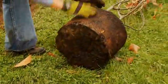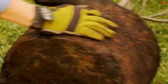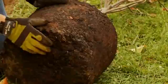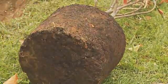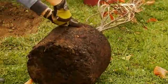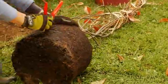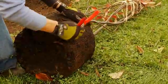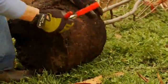Inspect the root ball. If the roots encircle the root ball, gently pull the roots apart so that they can easily grow out into the surrounding soil. The root ball of this young tree is in good shape and only needs scoring. Using the blade of a pruning shears or a utility knife, lightly score the root ball at regular intervals. The purpose of scoring is to tease out some of the tender young feeder roots, which will spread out and away from the root ball and into the new surrounding soil.